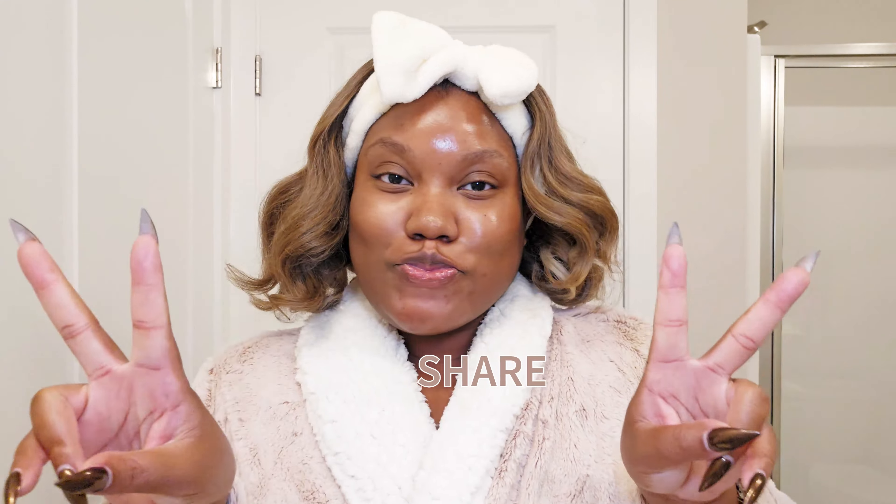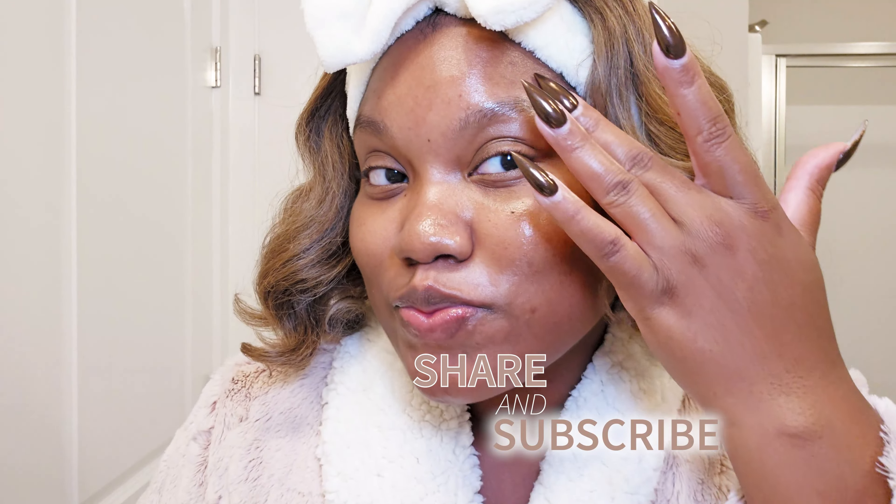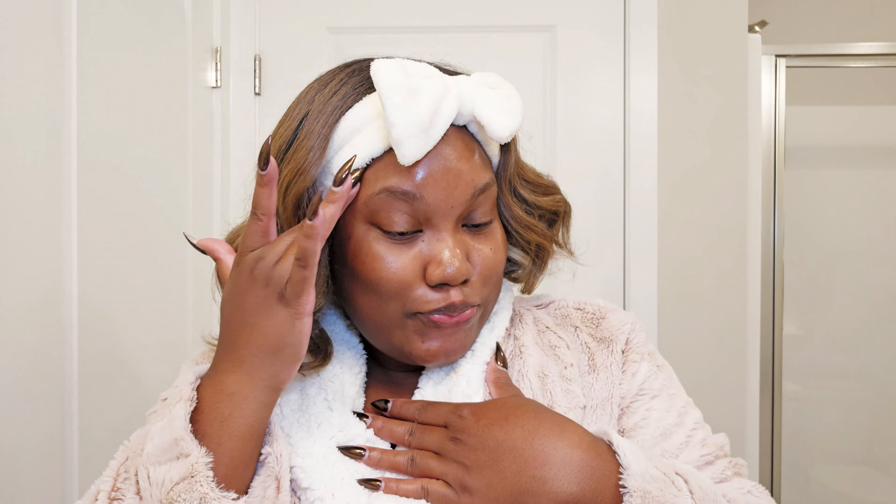Hey y'all, welcome back to my channel! My name is Patty for those of you who do not know. It's been a minute since we did a skincare review video, and I can keep it a buck with you — after several months of being on my big one with my skincare, your girl has fallen off.